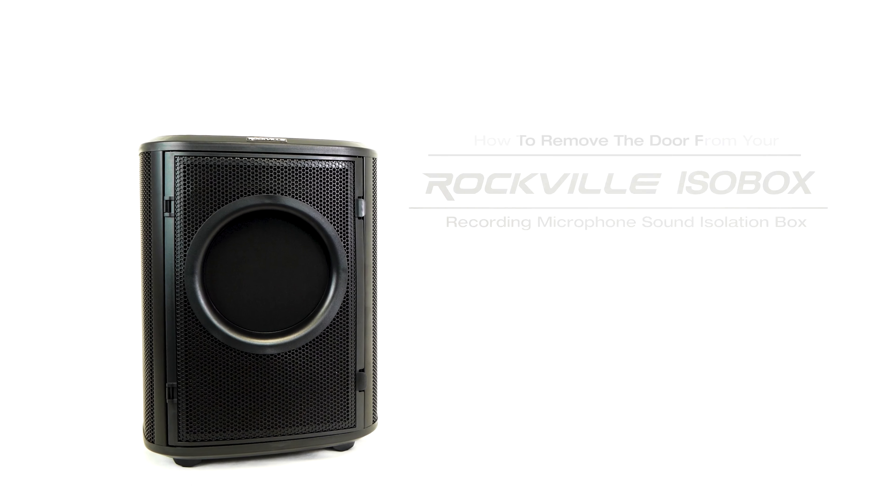What's up guys, Perry from Rockville here. Today I'm going to show you how to remove the door for your ISO box. There is another setup we can use with the ISO box by removing the front door.